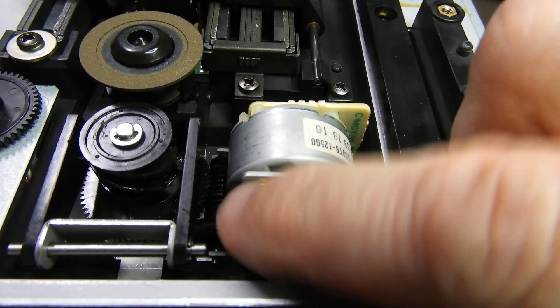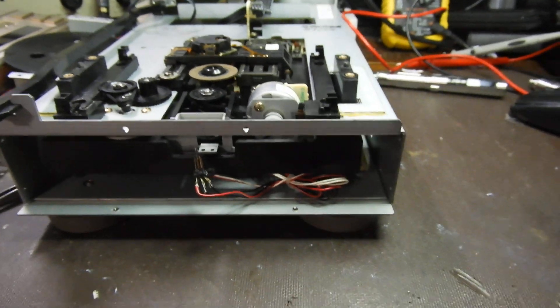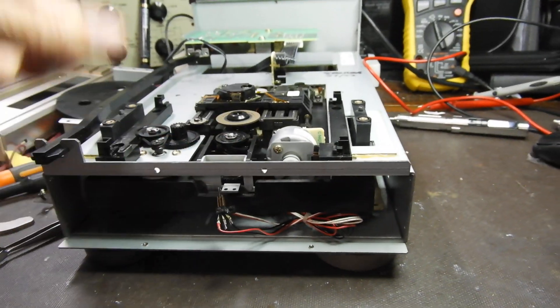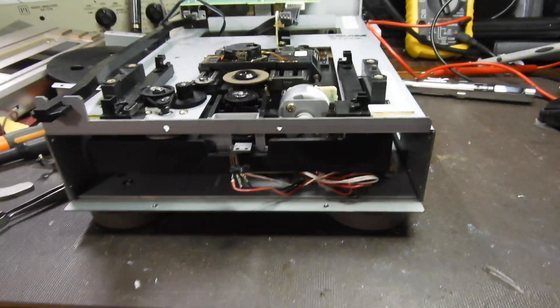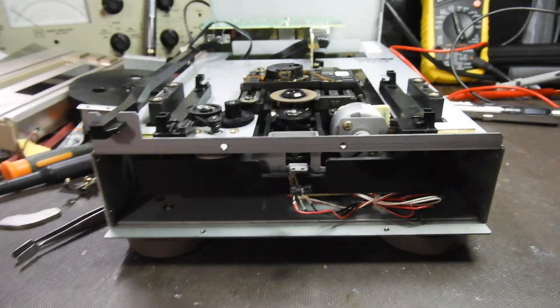It will tell the microswitch — this is it, drive no further. I normally go up and down with it to check that the operation is smooth. Thank you very much for your time and until the next one. Bye-bye.